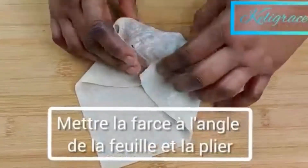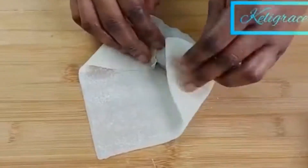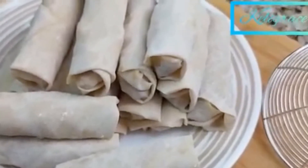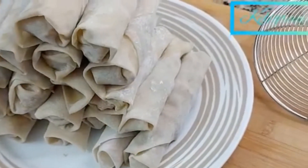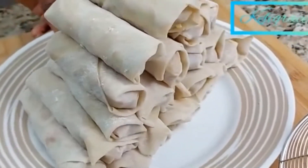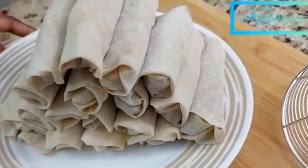With your egg roll wrap, put your filling in one corner. Just follow the steps as you are looking in the video — it's very easy. I'm using some beaten egg to make sure my wraps are well closed, so they won't open while frying. You can also use water or a little bit of flour mixed with water — that works too.